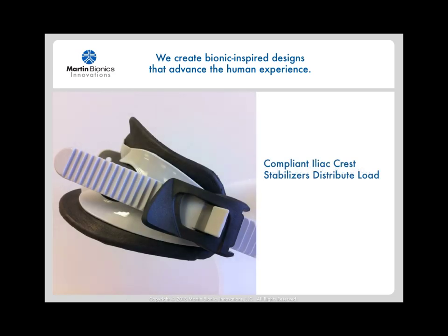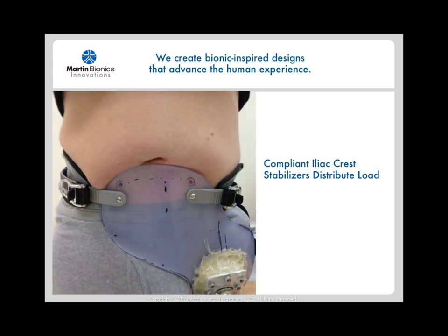Instead of wrapping the entire heavy and bulky mass of the socket all the way around the user, this design replaces the majority of the socket with lightweight, compliant, and adjustable iliac crest stabilizers. These sections contour over the iliac crests or hip bones and help suspend the prosthesis by distributing the forces through soft and compliant materials. The iliac crest stabilizers are fully user-adjustable and inherently accommodate for weight gain and loss.